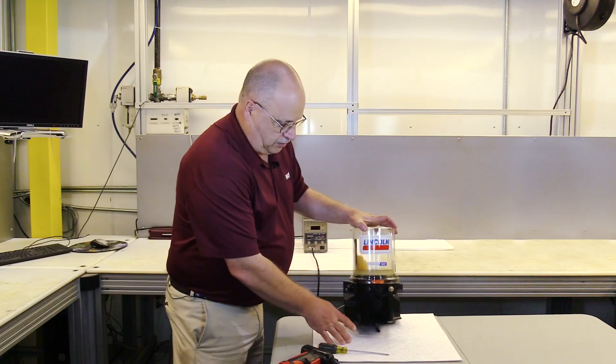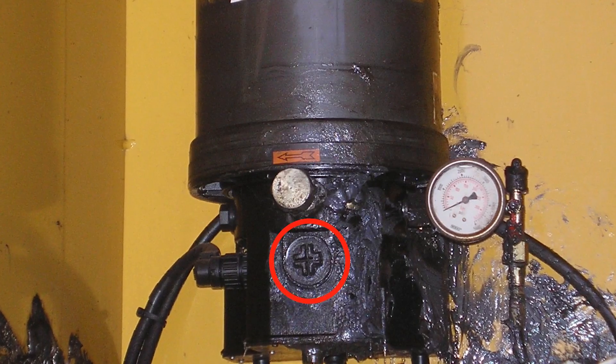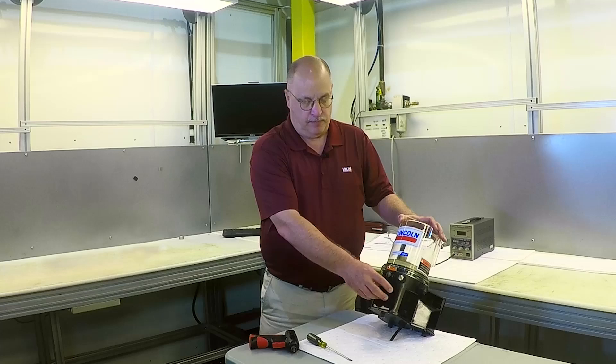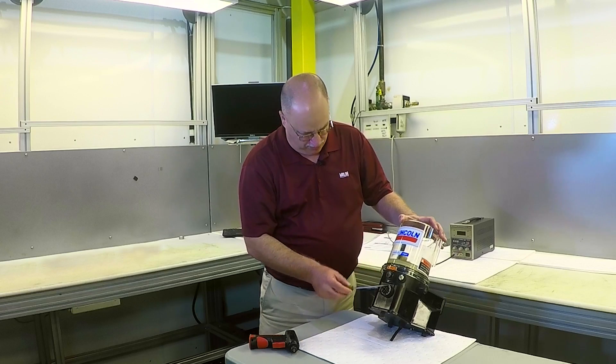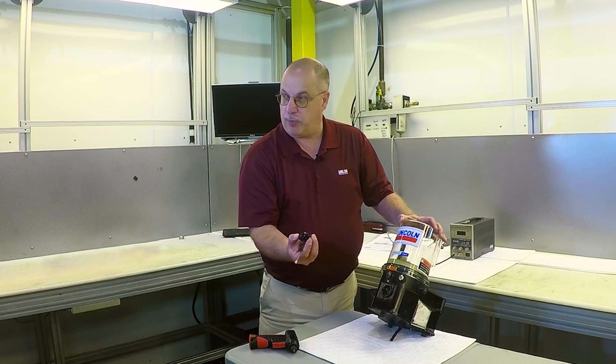This particular location right here is a cover cap that actually protects the timing board inside the pump housing. If you use your flat-bladed screwdriver, this plug should be in there kind of tight. You need to remove that plug.